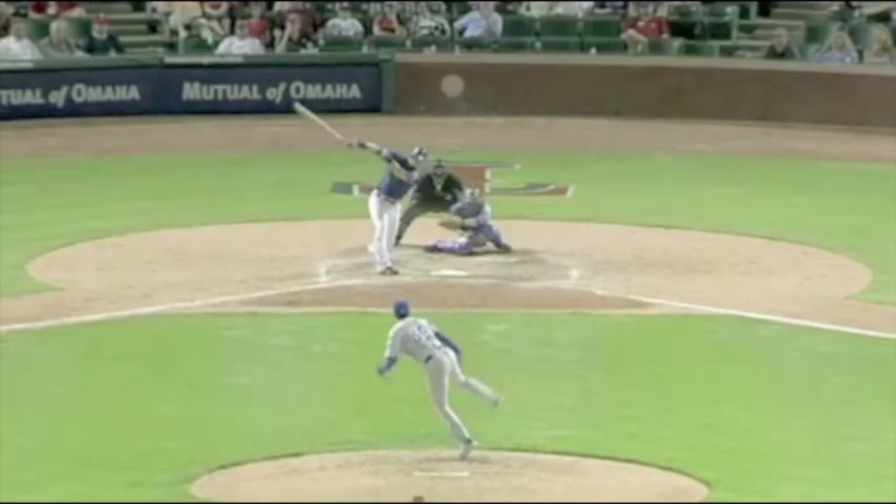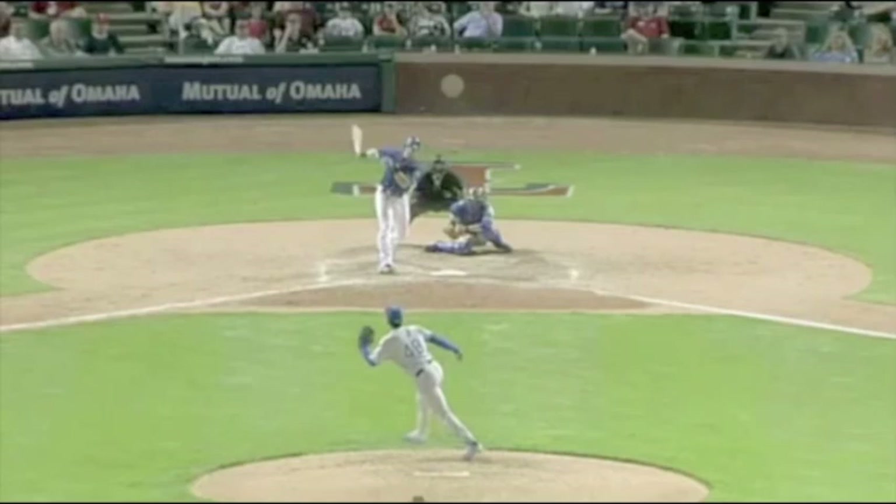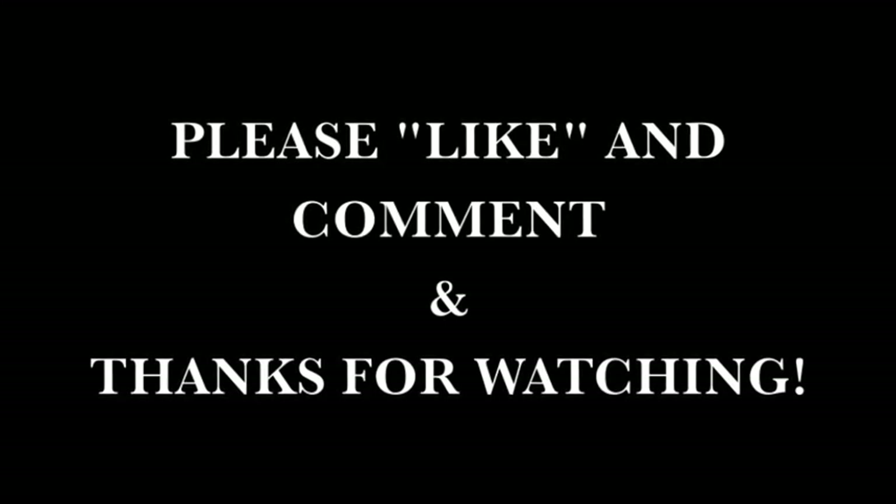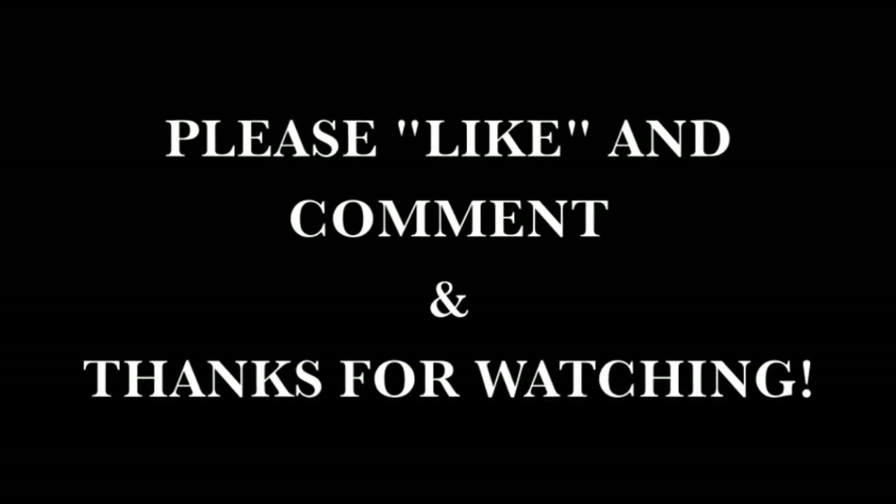By watching the opposing pitcher and watching your teammates' at-bats, it's only going to help you. One thing I know from playing with a lot of great players is that the guys who are really successful all have a game plan when they go up to the plate — they formulate that game plan in the dugout before and during the game by watching the pitcher and other at-bats. They don't just go up there and hope for the best. Give these tips a shot — I know they'll work for a lot of you. Good luck and let me know how it works!